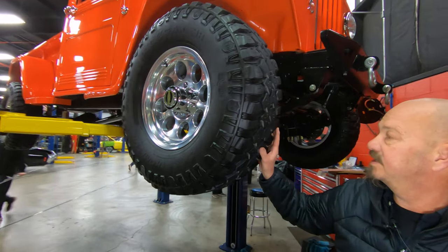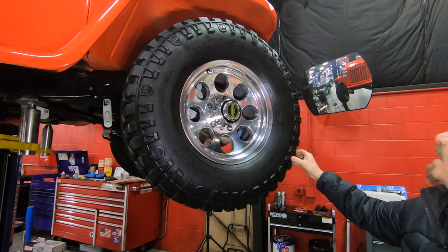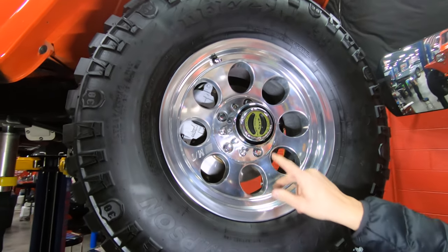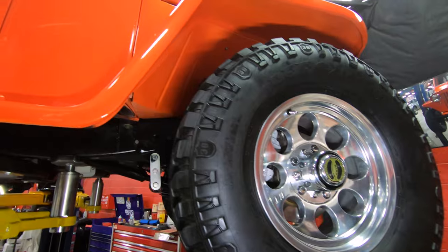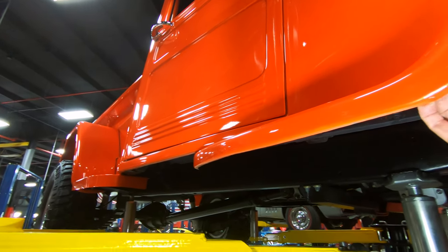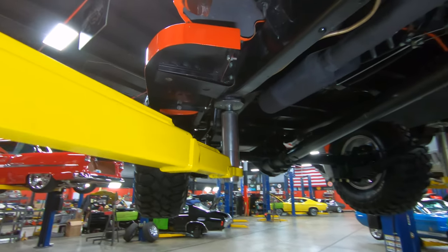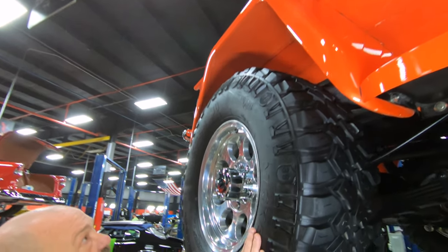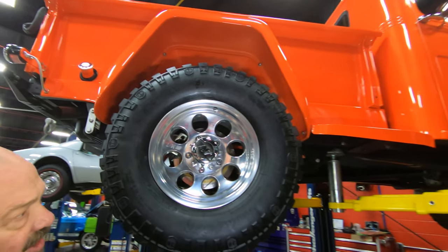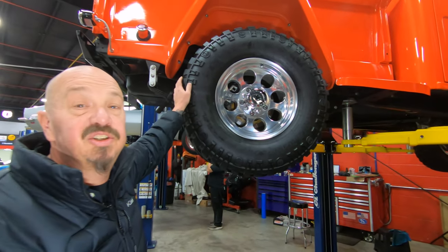Then these tires — look at these babies. Of course, they're Mickey Thompsons. 285/75/16s on Mickey Thompson wheels too. Then we've got the warn lockout hubs. Look at that orange paint looking sweet. The front fenders on this thing are steel, and the rear fenders are fiberglass. Same size tires out back. That little running board there is also steel. She is pretty — we've got disc brakes out back and disc brakes up front. She's an amazing truck.